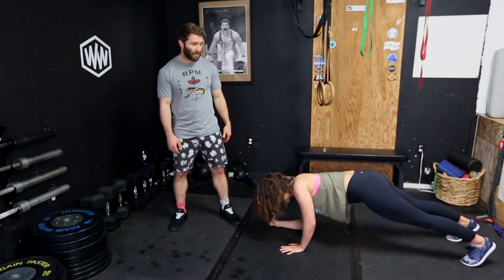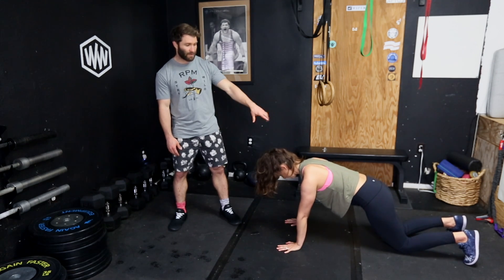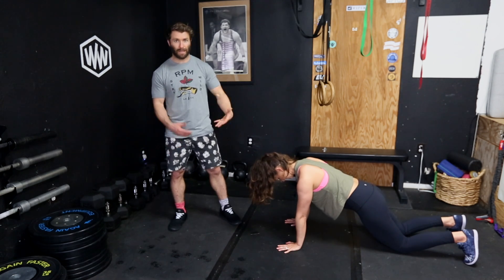A way we can also scale this is drop to our knees. She dropped to her forearms there, but dropped to her knees — and this is what it's going to look like here. Same sort of rigid body, but now we're just on our knees. It kind of makes that a little bit easier.